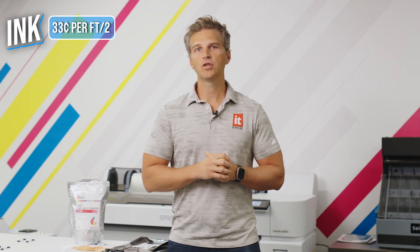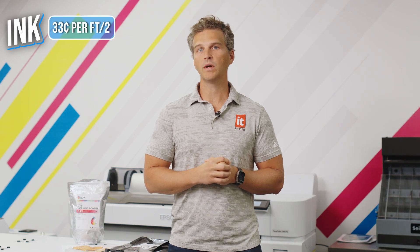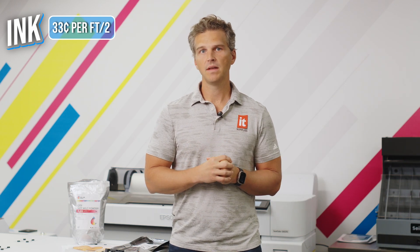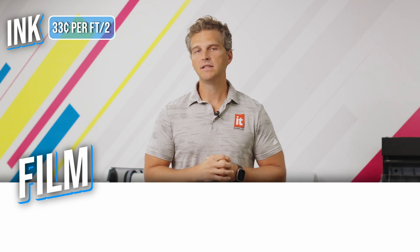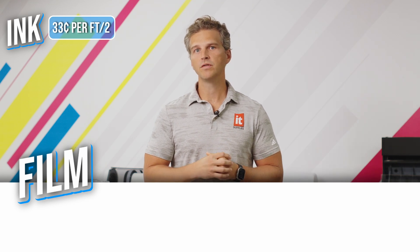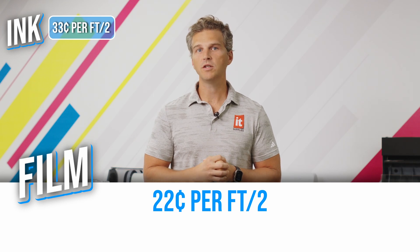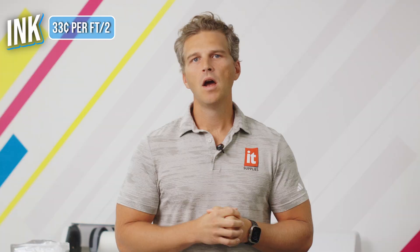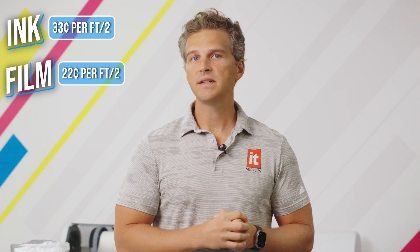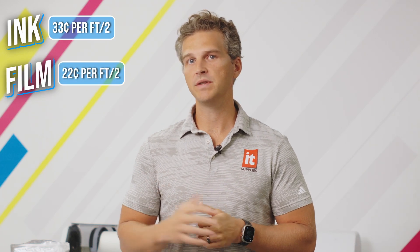With all that in mind, we are sure you can find cheaper DTF films in the market, but we're going to use the Color Prime Quick Glide for our cost estimates. A 36-inch by 327-foot roll of film is $219, so per square foot it's about 22 cents. On a per-square-inch basis, that comes to 0.15 cents per square inch. So now we know our ink cost is about 33 cents per square foot and our film cost is about 22 cents per square foot.